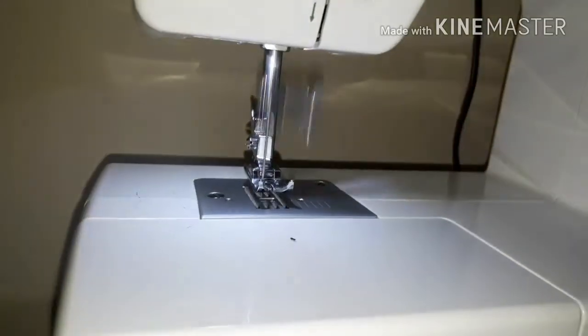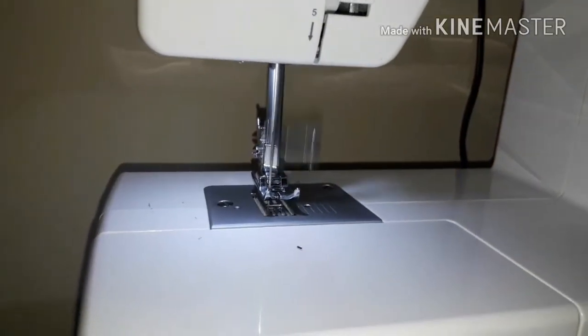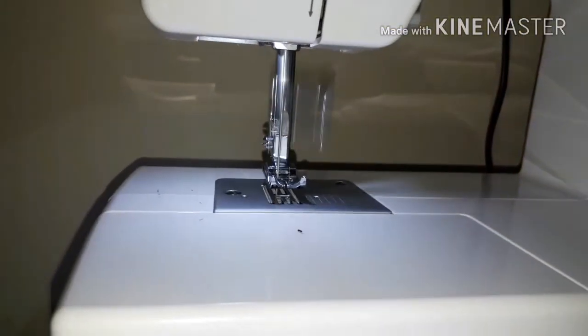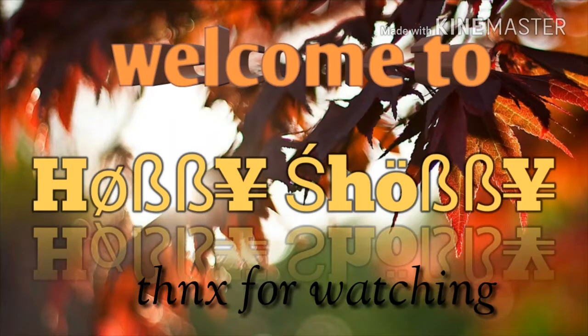I am going to show you how to use the wire. Here is my hand — this is how you connect the wire to the machine.